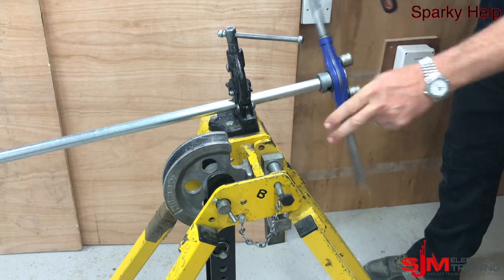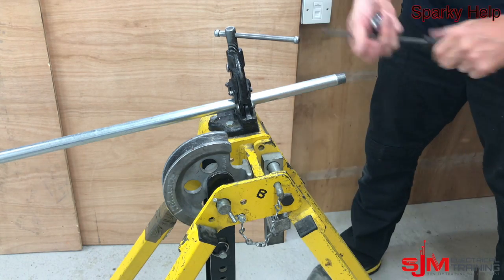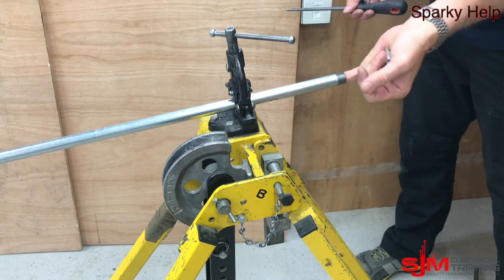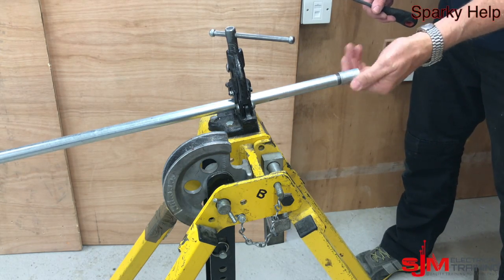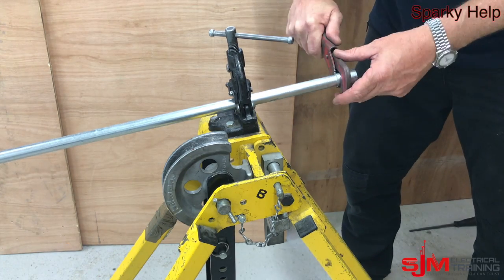It just goes over like so. Then stick your finger in and see if your finger gets cut. If it does, give it a file; if not, give it a file anyway. Then put your coupler on. When you do couplers up, there should be no threads showing and they should be tight. You shouldn't be able to undo them with your hand.